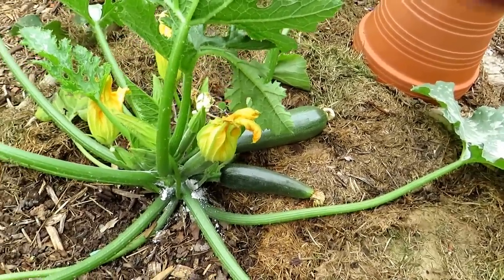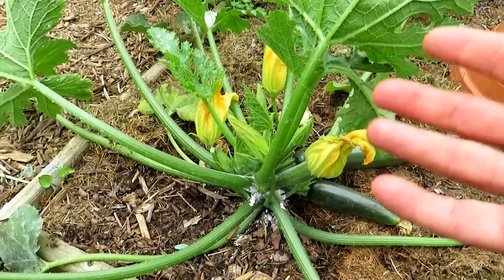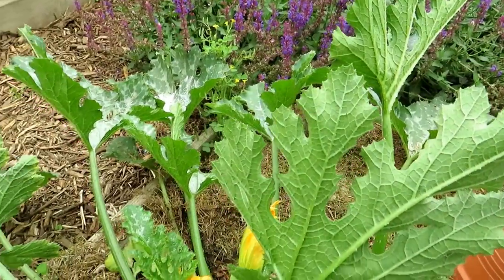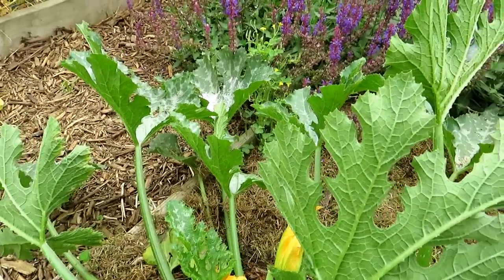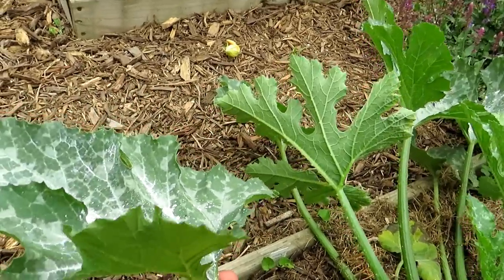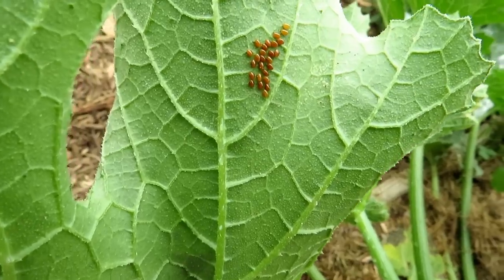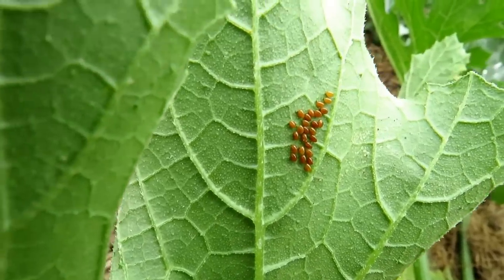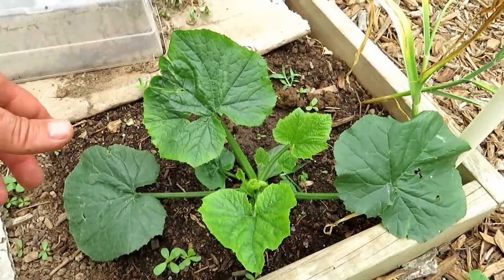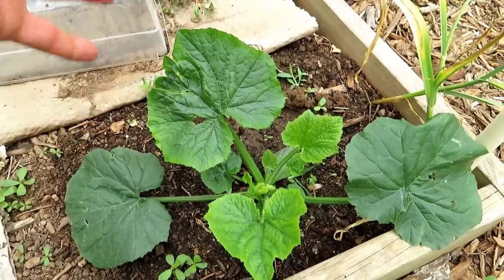I also like putting down mulch — mulch keeps moisture in, and the root systems get massive, so you really want to keep these watered more often than you think. That will keep the plant producing. One more quick point before we go to the other plant: if you find one cluster of eggs, check all the leaves because if you find one cluster there's going to be two or three more. Here's a close-up of squash bug eggs — remove those and check all the leaves every couple of days. This next plant is a Black Beauty zucchini — I put in two seeds and already thinned it down to one plant.